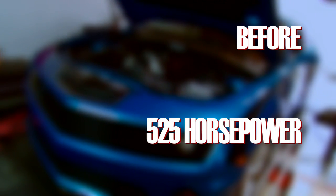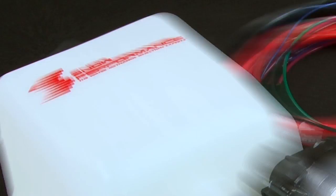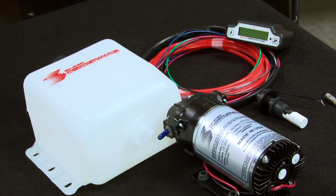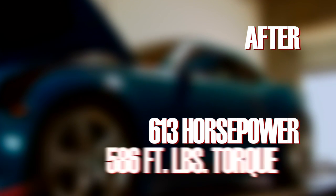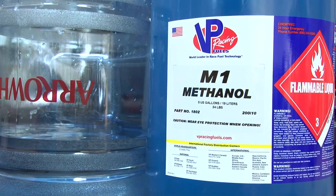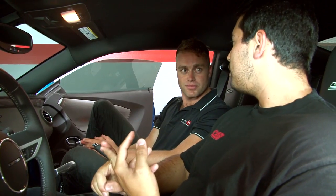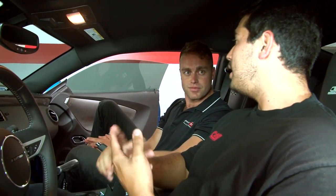When the car rolled into MagnaCharger's shop, it pulled 525 horsepower and 489 foot-pounds of torque to the wheels. With only the installation of the Snow Performance Stage 3 kit and a tune, those numbers jumped up to 613 horsepower and 586 foot-pounds of torque — that's an increase of 88 horsepower and 97 foot-pounds of torque. Not bad for a bottle of water and methanol. So Ryan, we've looked at the dyno numbers — more horsepower, more torque, just with WaterMeth. Why is that happening? Because it's lowering intake temperatures while raising octane levels, which in turn allows for more timing, more boost, while being safer for the engine and making more power.